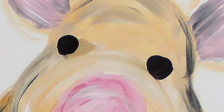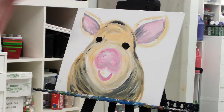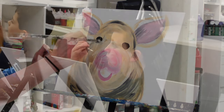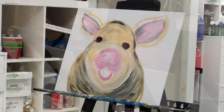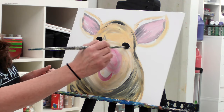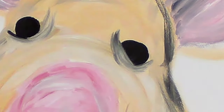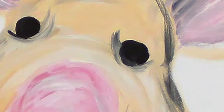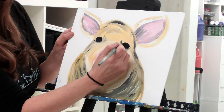Take your white and your tan and right underneath the eye, come up like this. You see how I touched the black a little bit and it smudged? You want that, okay? You want that look because we want to make it look like the eye is in its little eye socket. If you get too thick, you can always take some black and make the eye a little bigger again. You can give him some messy pink eyelashes.